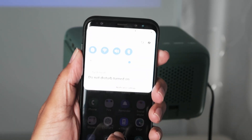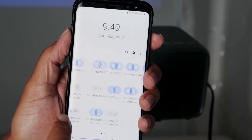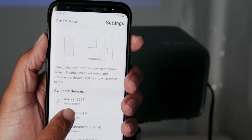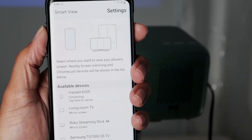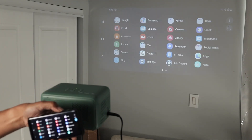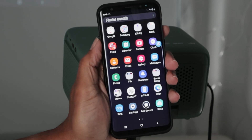I pull the shade down and here you can see the Smart View option. Let's look for devices — I have Miracast here. Tap on it and wait for it to connect. With this phone it takes a while, so just be patient. Compared to the Flip it's slower, but it works pretty fine.